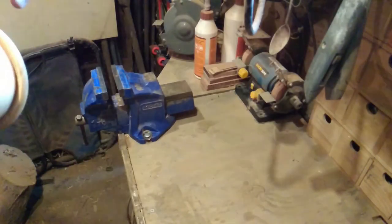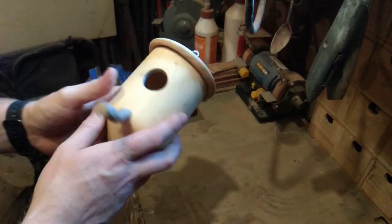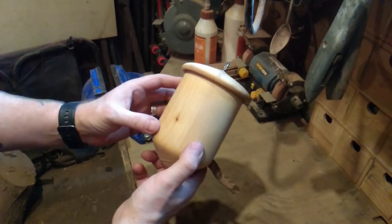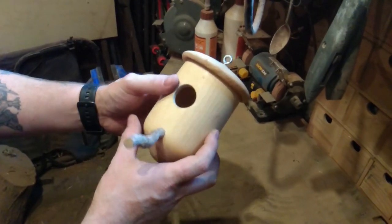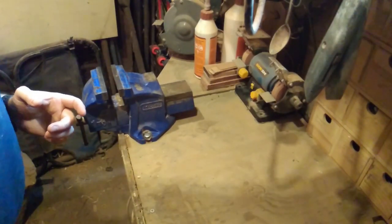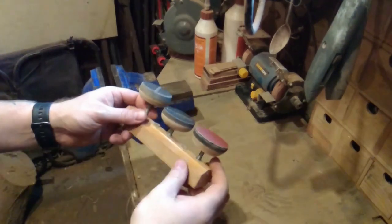One of the things I like to do when I'm not breaking food processes and fixing other stuff is turn wood. This is a little birdhouse I made years ago, which I will eventually find a spot for in the garden and put up.